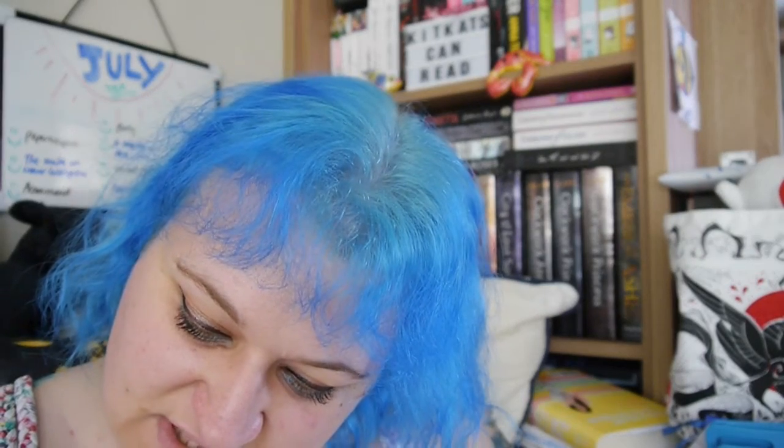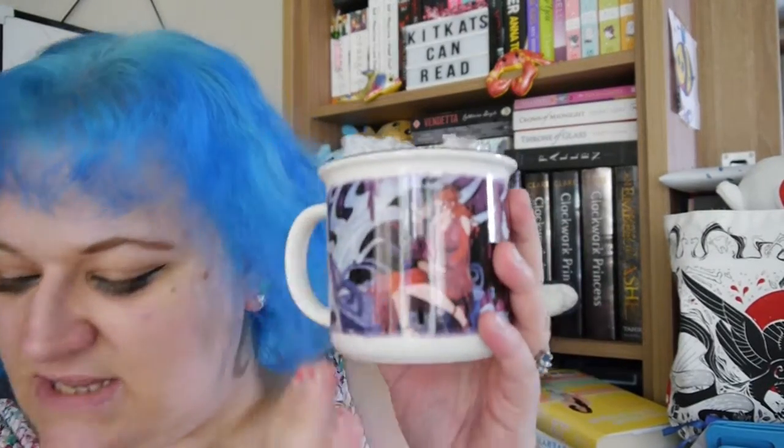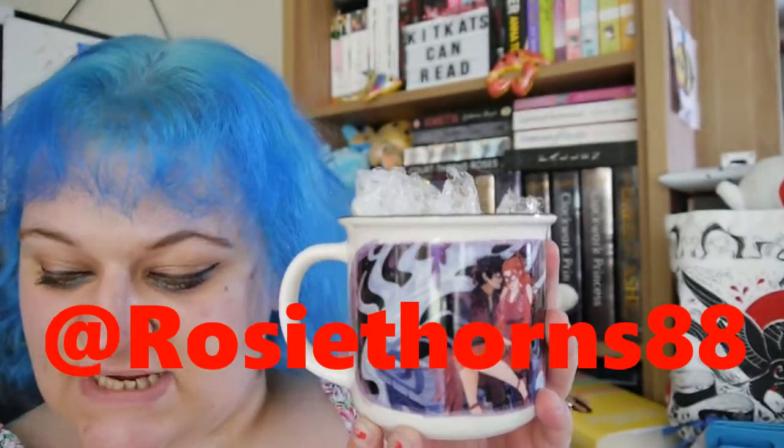I don't want to do anything with this book, it's a display piece. I'm so happy I have this now, it's so gorgeous. Thank you so much! So going through the actual items and their designs: first I have the artwork Behind the Veil mug, designed by rosythorns88. This stunning mug features Poppy and Hawk sneaking out and hiding in the palace gardens.